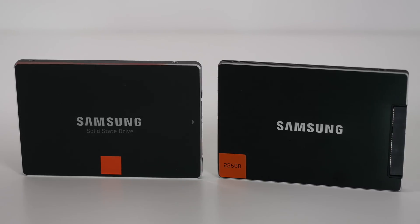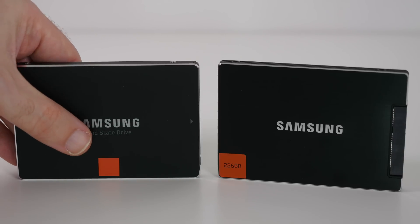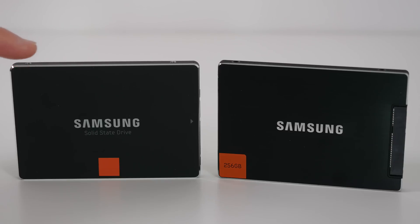With regards to the actual build quality, these are very nicely made solid-state drives. This one on the left here is the 840 series — a 250GB solid-state drive. The quoted performance from the manufacturer is a read speed of up to 540MB per second and a write speed of up to 250MB per second.